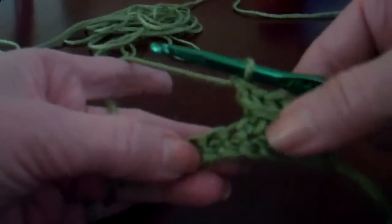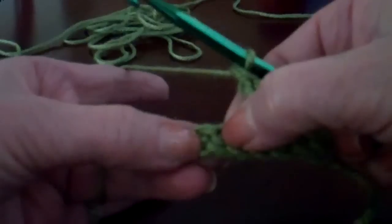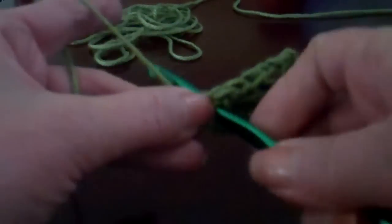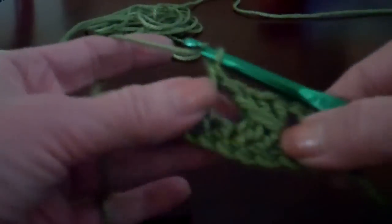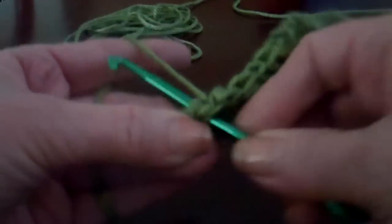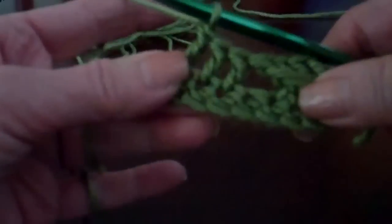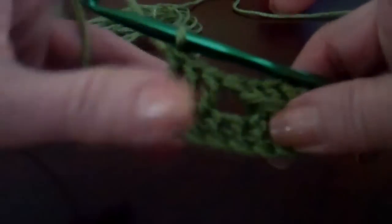So we're going to go ahead and skip the next single crochet space and make our double crochets — three of them — again in the row. This is what the pattern is going to be like: take three double crochets after skipping the one single crochet space. And after you've made those three, you're going to go back into that space that was left — the single crochet you skipped.